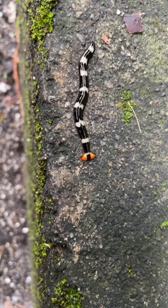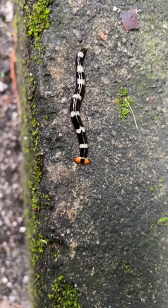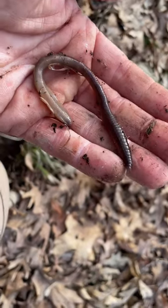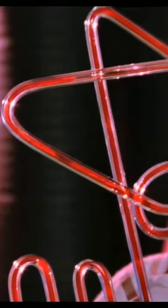To feed, they first track their victim and then capture it using a glue-like secretion and a poison known as tetrodotoxin to prevent escape. The flatworm then extends its throat and secretes an enzyme to liquefy its prey, allowing it to literally drink its meal.